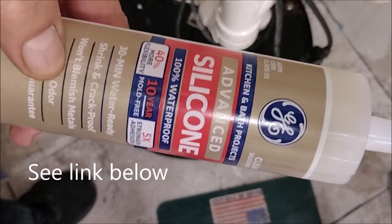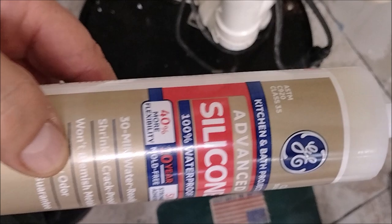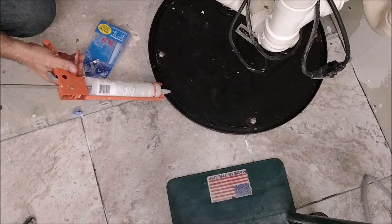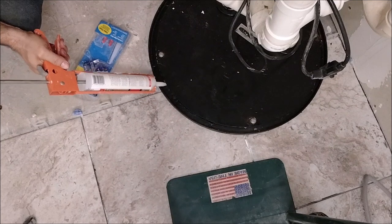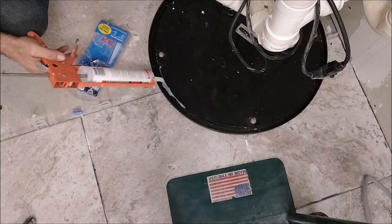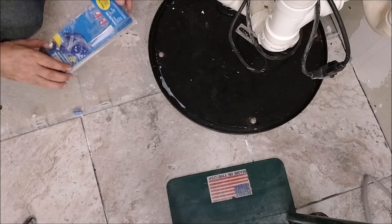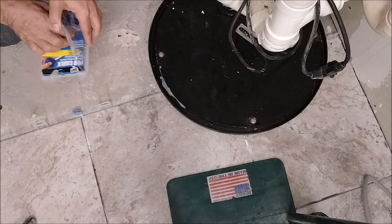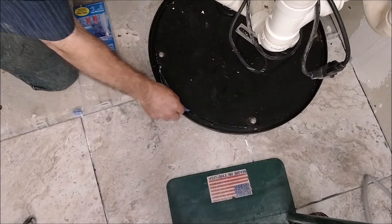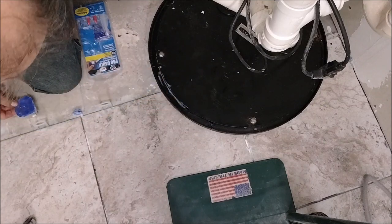Here is the silicone I'm going to use: GE Advanced Silicone, waterproof, 30-minute cure — kitchen and bath. Check my link below. There is a little bit of void space in this area, so I'm going to use the silicone here. Just put a liberal amount of silicone — you don't need to be perfectly accurate, you just need to seal it. Then I'm going to use this tool here to push it in. The most important thing is to get the silicone inside the gap.